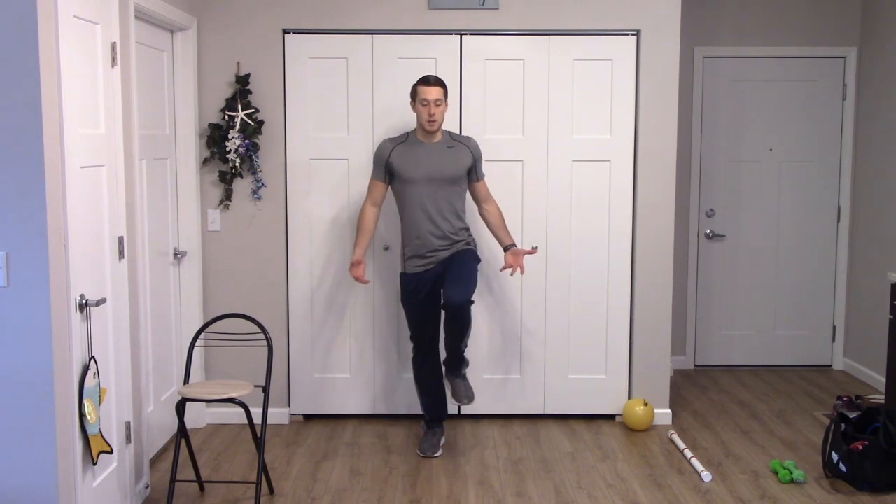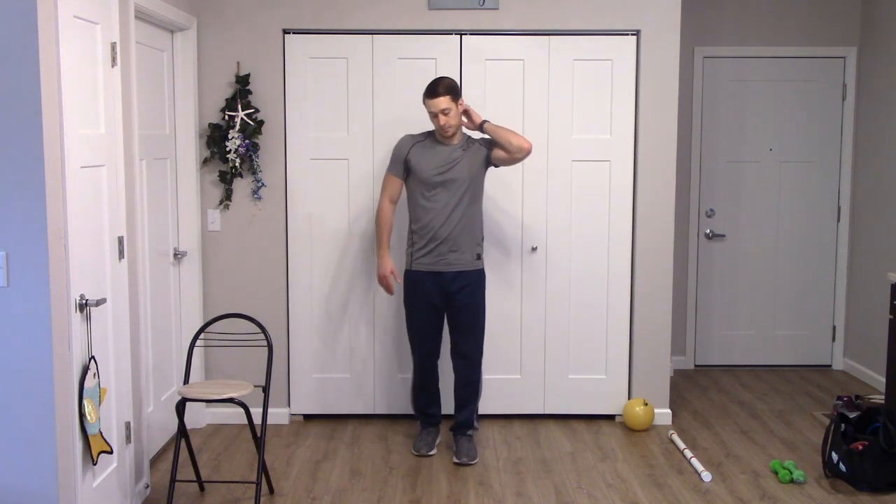Next we're going to do a balance walk — pick one leg up and hold it for a second, put it down, pick the other one up, going back and forth. Step forward, right foot — pick the left up, hold: five, four, three, two, one. Switch feet and up — five, four, three, two, one. Bring that down, other one — five, four, three, two, one. Good, bring it down.